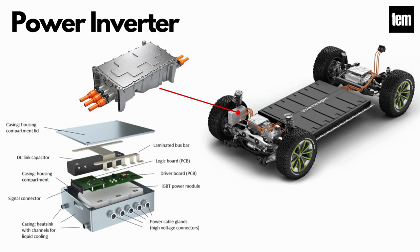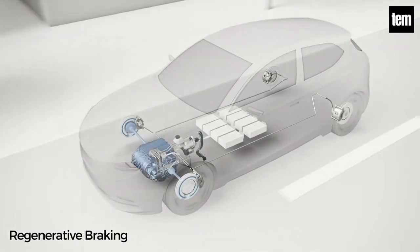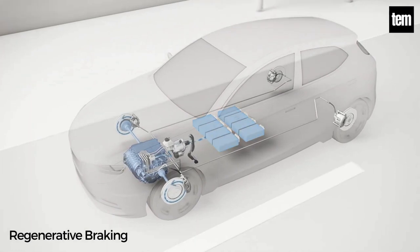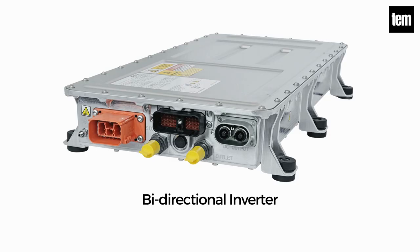Power Inverter. The main function of the inverter is to change the direct current from the battery into alternating current for powering the electric motor. Additionally, the inverter on an electric car also converts the AC current generated during regenerative braking into DC current, which is then used to recharge the battery. This type of inverter used in some electric car models is the bi-directional inverter category.